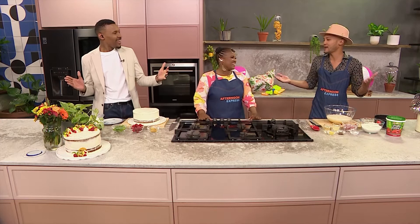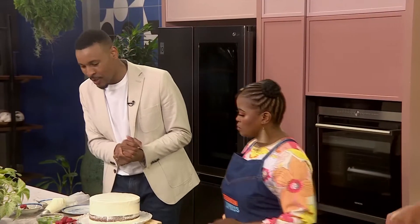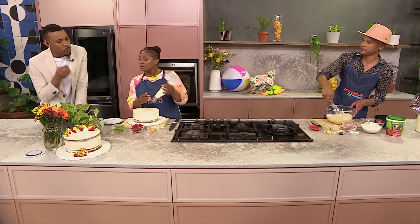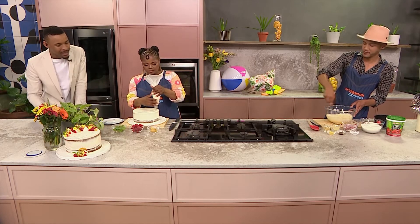It's summertime, we're outdoors. Grab yourself a picnic blanket, take your cake along and just have a blast — I think that's what it's about. Picnic with a cake! And listen, you aren't part of the Afternoon Express family until you've had a cake with us. This looks so, so good already. Just looking at the set of ingredients you've got here, it does just welcome the season of summer.